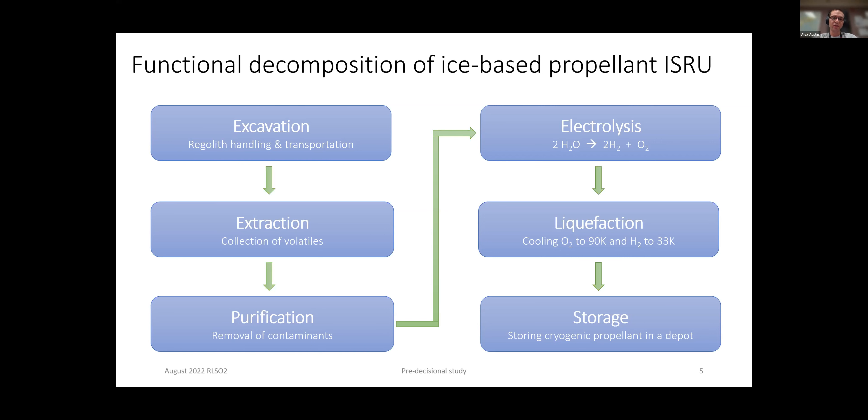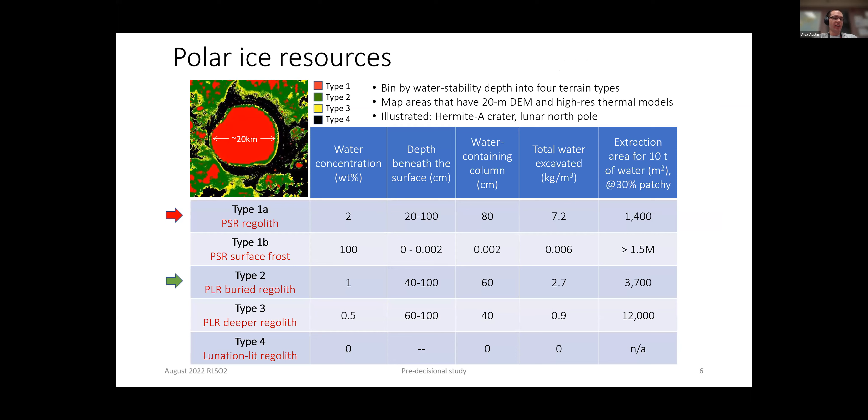RLS-01 was focused on the equatorial regions, doing ISRU with ilmenite as the main source of propellant. But what they really did in that study is they took a systems view. We wanted to repeat this, given all the interest in the South Pole and the water ice there — not to design in incredible detail every element of the base, but to look at architectures, types of elements needed, and the kind of scale.